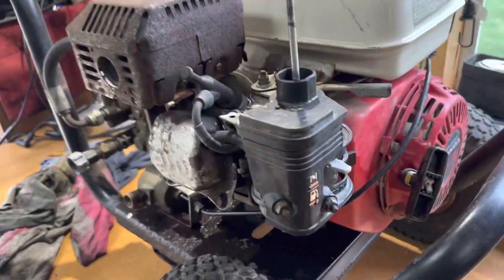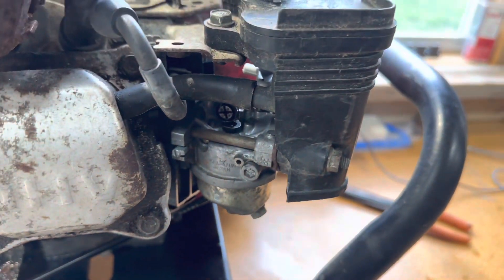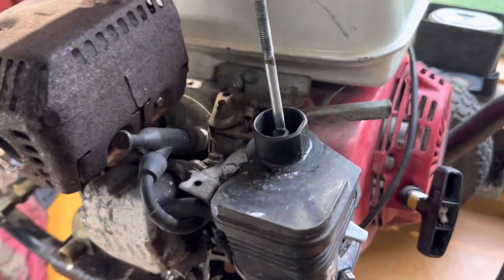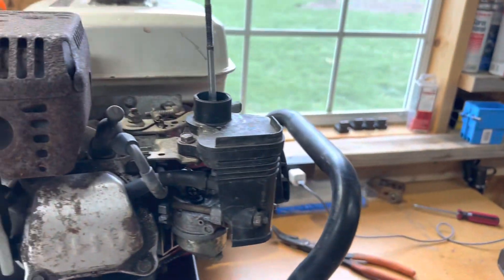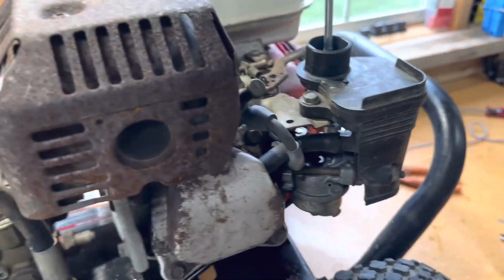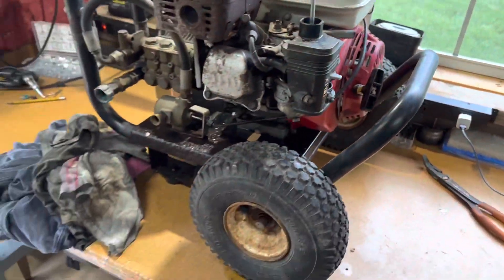All right, there it is — it's back on and cleaned up. I put gas in it to make sure it's not leaking, because it could leak through the float or all kinds of different places. The next thing is going to be me out there by the water hose, hooking it up and seeing if it runs.